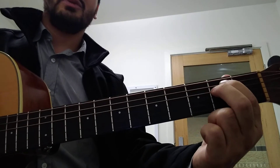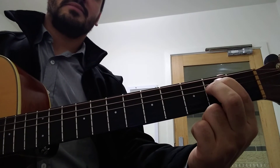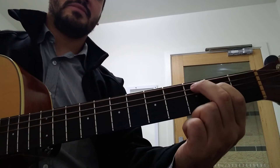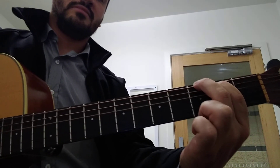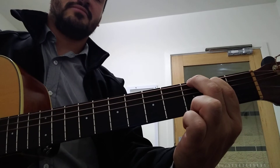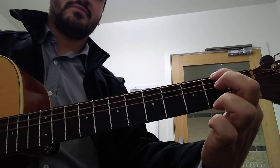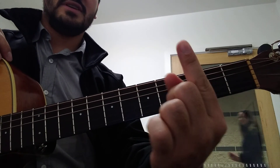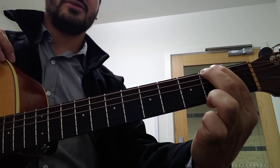So eventually you want to work up to this sort of tempo. That time I actually used this finger instead, so either one is fine for that last chord.